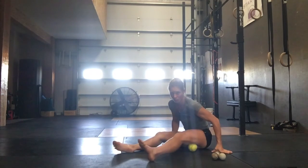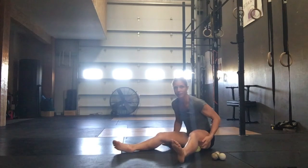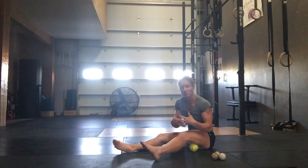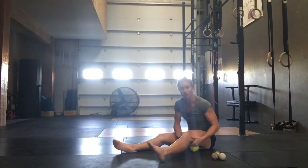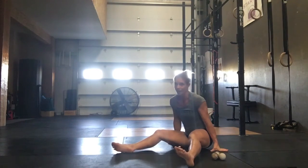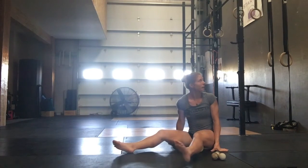If you come from that adductor, pull it across. You might feel some little speed bumps in there. That's not necessarily a good thing — those muscles should be pretty pliable. You should be able to palpate them pretty easily. If it feels like a rock, that doesn't mean you're super toned; it means you're super tight. That is our hamstrings.